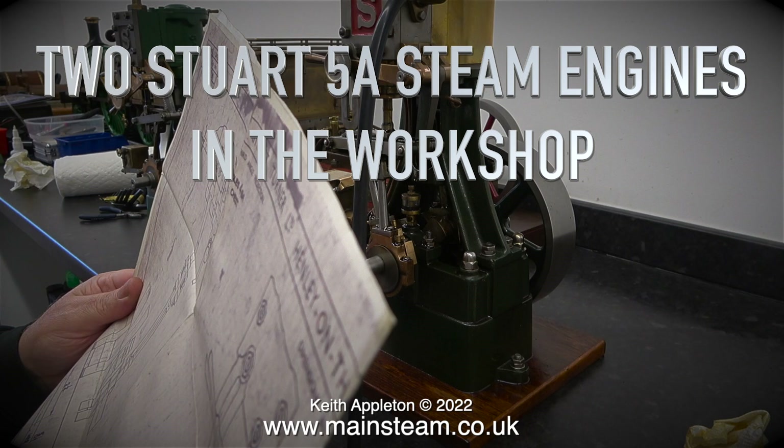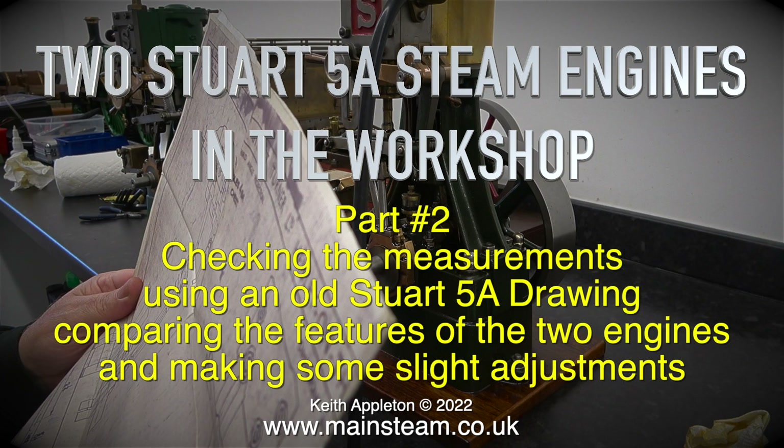Two Stuart 5A steam engines in the workshop, part 2. Checking the measurements using an old Stuart 5A drawing, comparing the features of the two engines and making some slight adjustments.